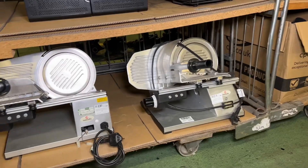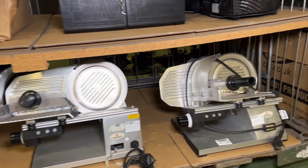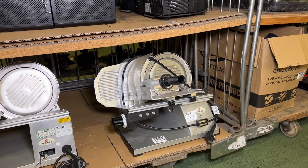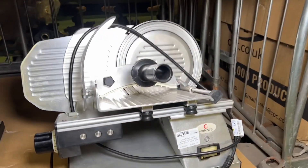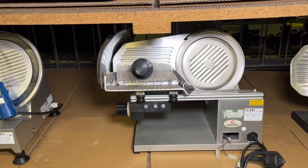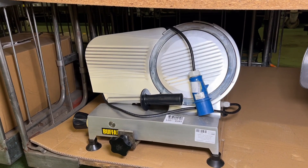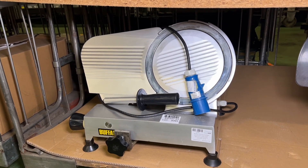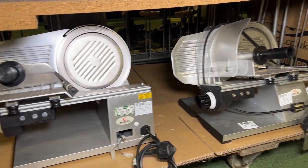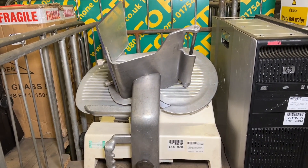These sorts of pieces of equipment, and at lots 389 through to 391 we have some meat slicing machines. At 389 we've got the Metcalfe Saro Top 220 aluminium meat slicer. At 391 we have the Buffalo CD278 aluminium meat slicer - this one's a little bit different, it's got a 250mm cutting blade and is incomplete. The Metcalfe ones have a 220mm cutting blade. A little further down at 395 we have another Metcalfe one.